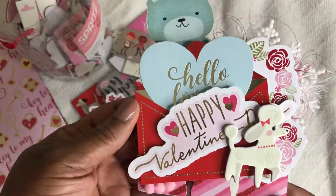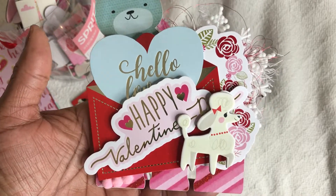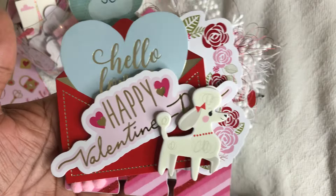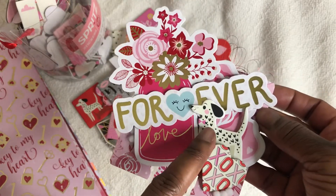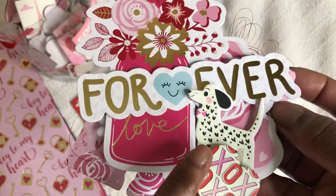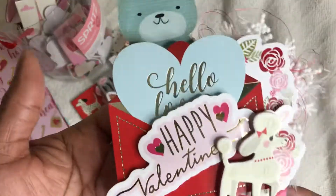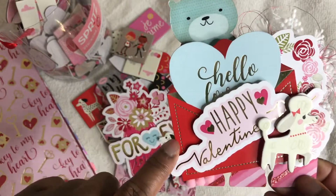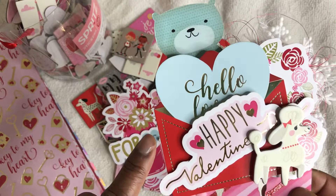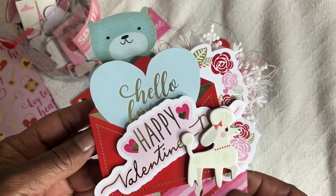This is the second one, and this is one of those little dogs — this little poodle from that Spritz bucket, so stinking cute. I think this little dalmatian here is my favorite from that bucket — you can see the little black hearts instead of spots, so cute. This envelope with this heart also came from a different pack.